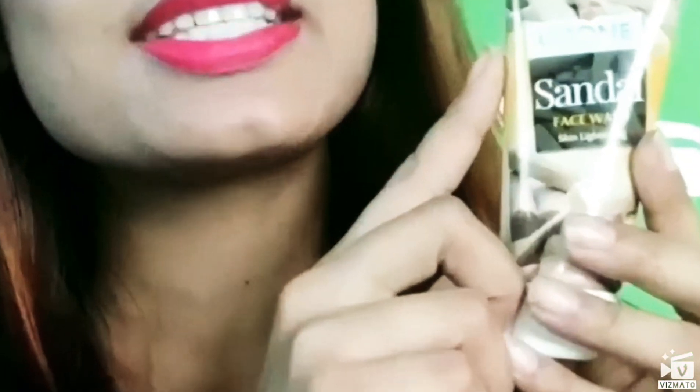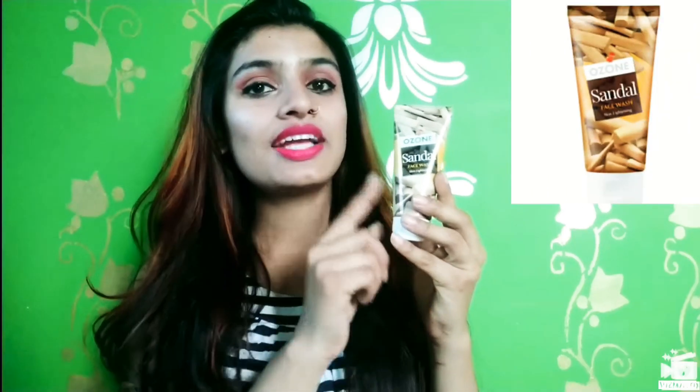Hi everyone, welcome to my channel. In this video, I am going to give you a review of Sandal Face Wash Lighten Skin. I will tell you about this product — it is just 80 rupees for 60 ml.